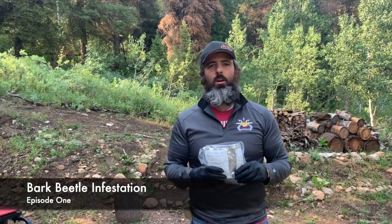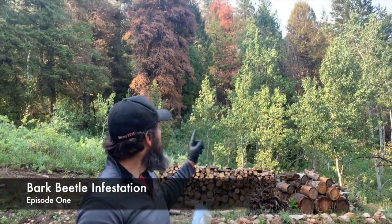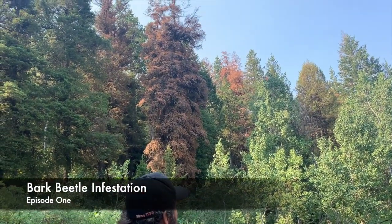Hello everybody. We're up here at our property in Lava Hot Springs, and right behind me you can see that the bark beetle is starting to kill some of our trees, which is very sad.